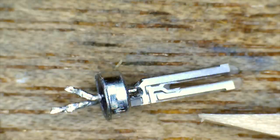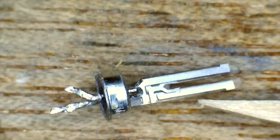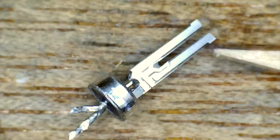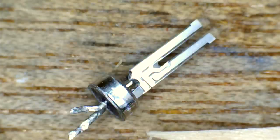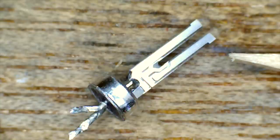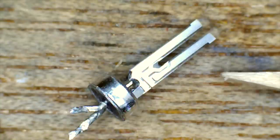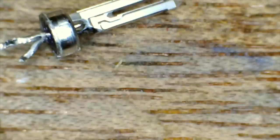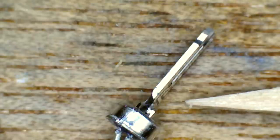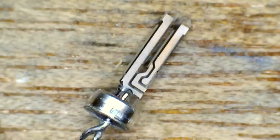These quartz crystals are designed to pulse at exactly 32,768 pulses per second. For those of you with a mathematical mind, you'll realise that that is two to the power of 15. So in other words, if you just keep dividing the pulses that are coming out of this quartz crystal by two, what you end up with is exactly one pulse per second. And it's super, super accurate — all because of such a tiny little thing.